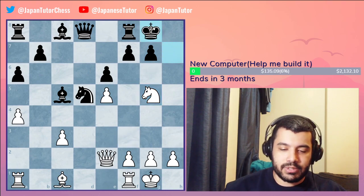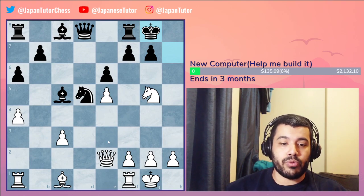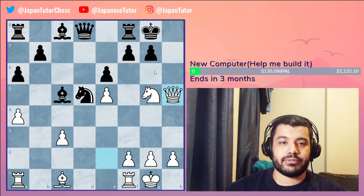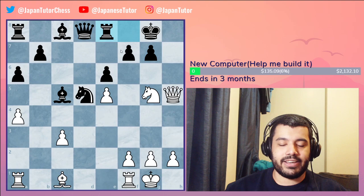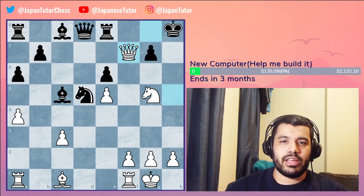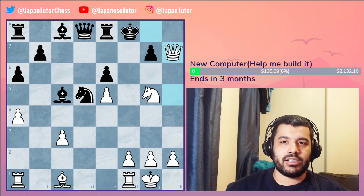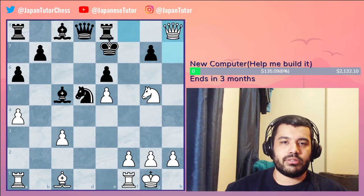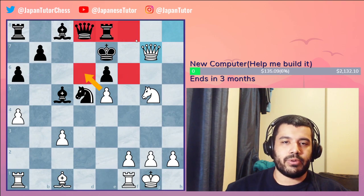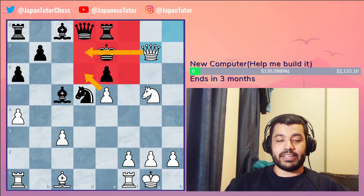On king g8, this actually leads to mate. The idea is queen h5, rook e8, queen captures f7. Remember the pattern: king h8, queen h5 check, king g8 check, king f8 and mate. The king has nowhere to go and the queen is checking them, taking all the squares. That is check and mate.